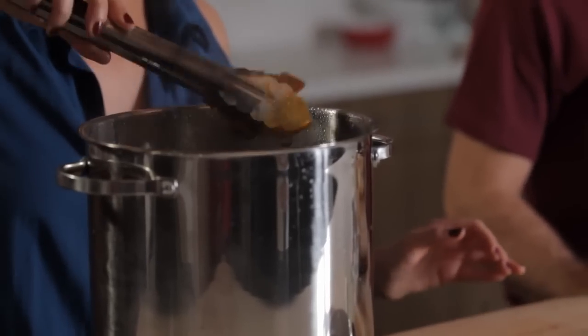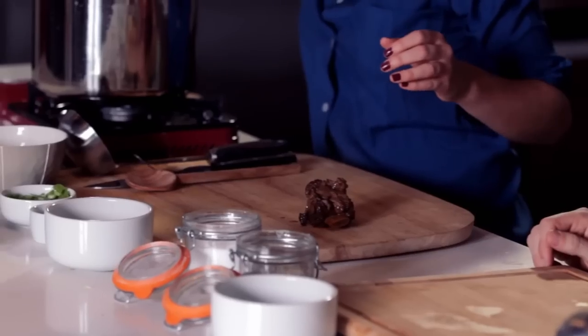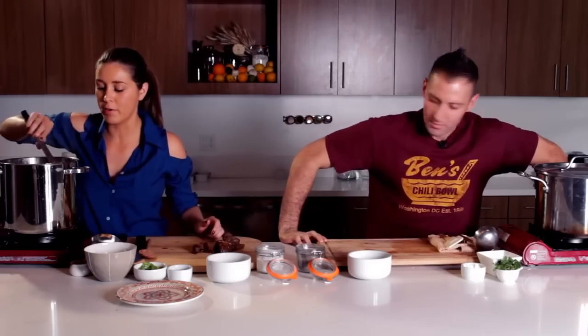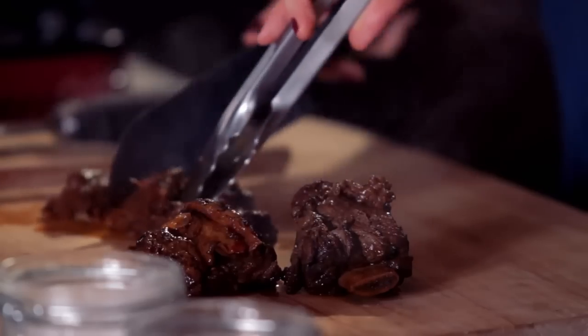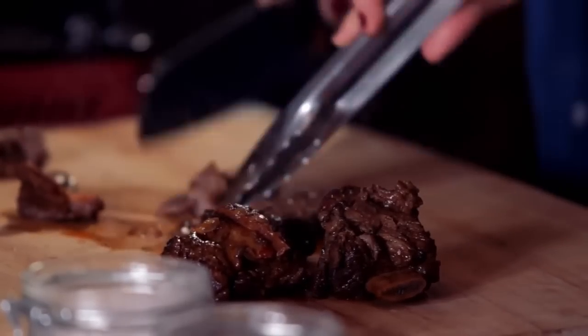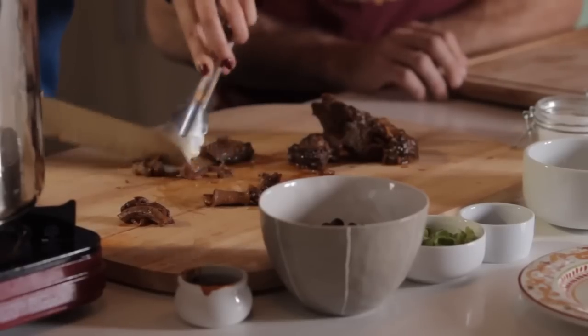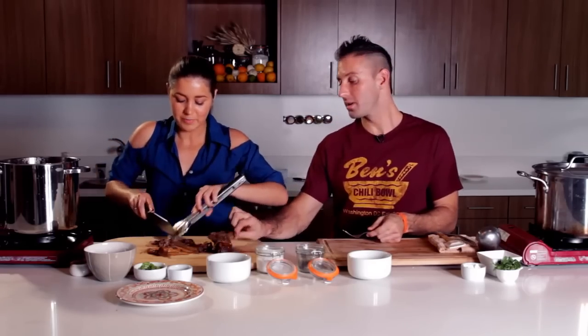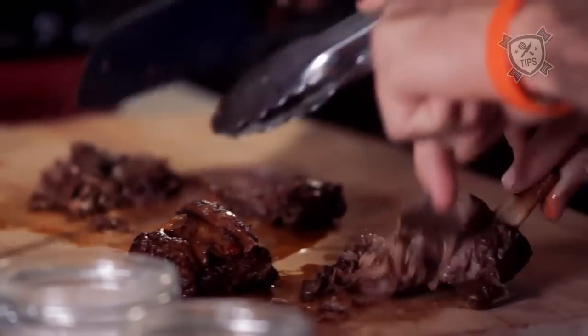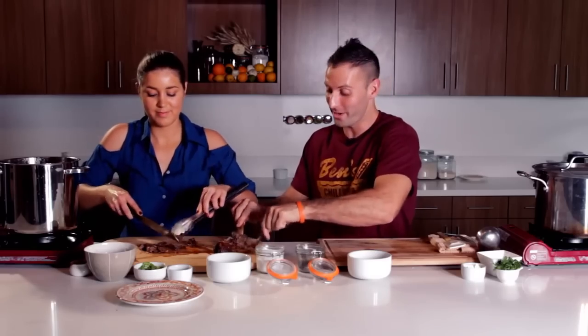My short ribs have been in the oven braising for about two and a half hours. They are nice and succulent and tender — that looks good and smells amazing. What we're going to do now is take out the short ribs and put them on a chopping board. We want to cut up those nice pieces of tender meat, take them off the bone, and remove the membranes. Another real good trick is to just take a fork and shred it right off there — you can see it just falls right apart when you're shredding it with the fork.